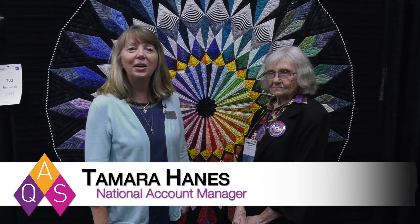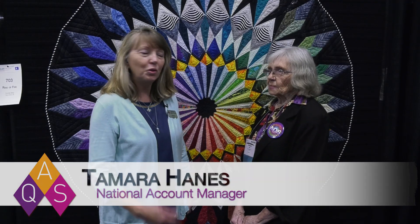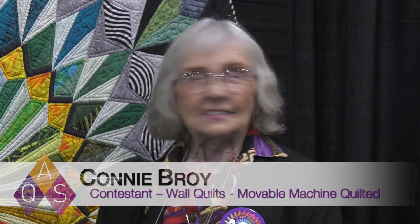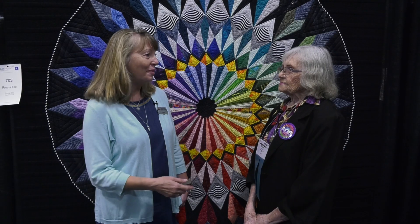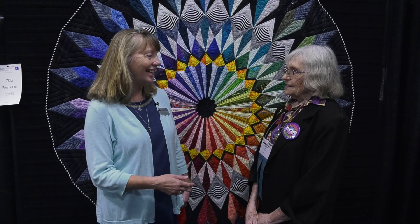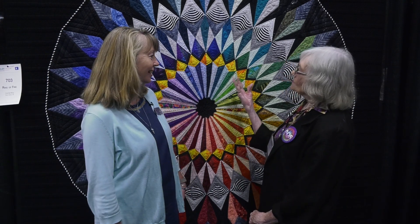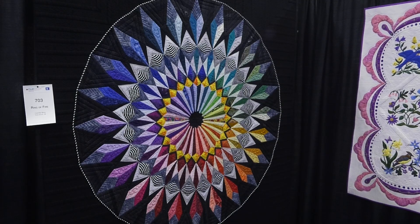Hi, I'm Tamara Haynes from the American Quilter Society. I'm joined today by Connie B. from Tomsbrook, Virginia. Welcome! Well, thank you — I'm excited to be here. And you have a great reason to be excited to be here today. You have two quilts hanging in the show. Yes, I do. And this one is Ring of Fire, in the Wall Quilts Moveable Machine Quilted category sponsored by Juki. So tell us about Ring of Fire — how was it inspired and how was it named?